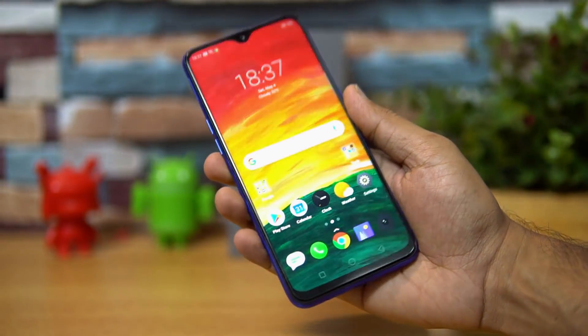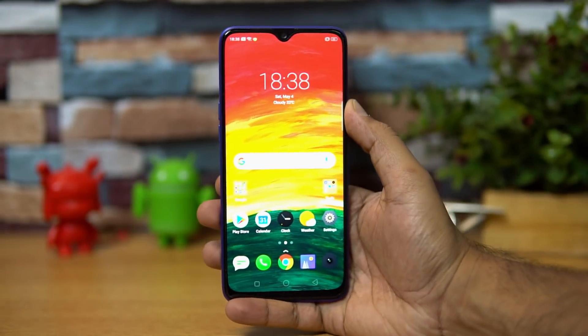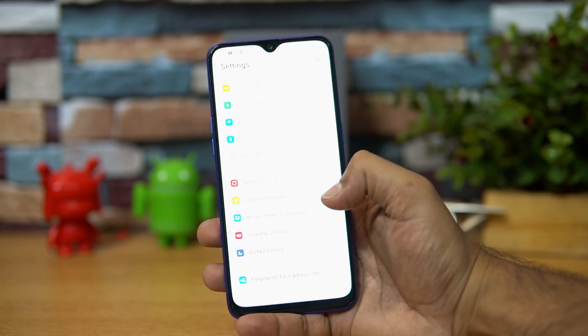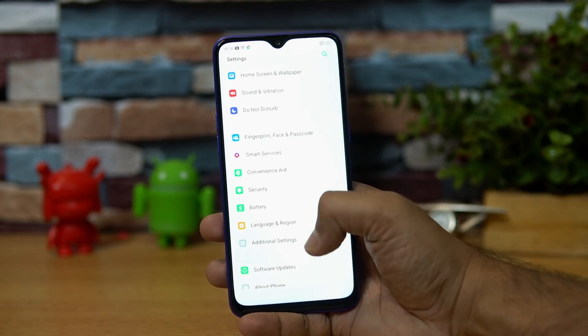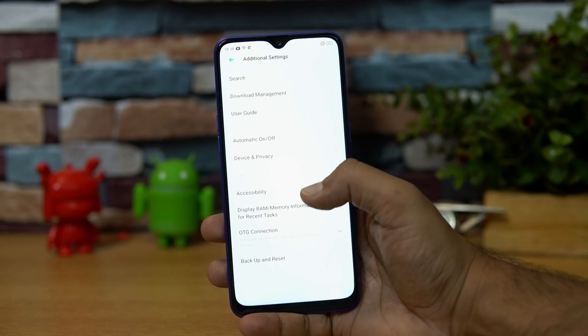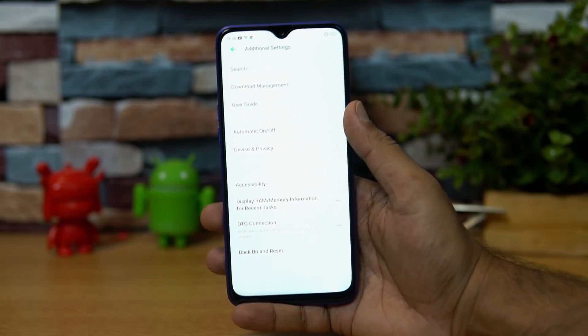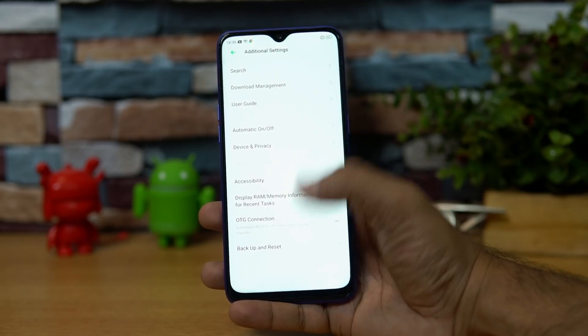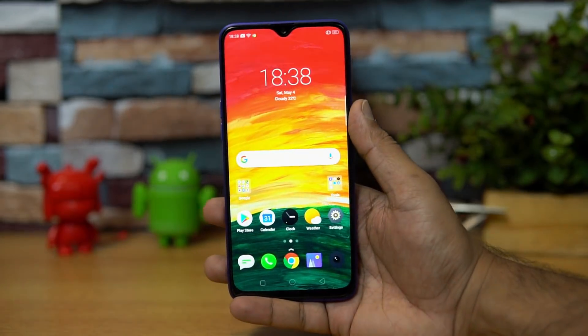USB OTG functionality is supported on this device. If you go to Additional Settings and scroll down, you can see there is an OTG connection toggle. Just turn this on and you can connect computer peripherals like a keyboard or mouse to the device.